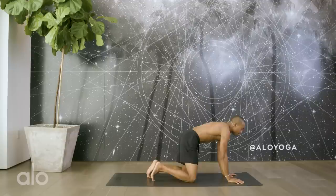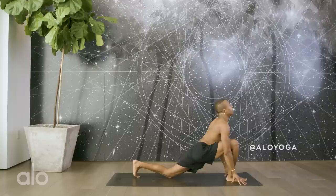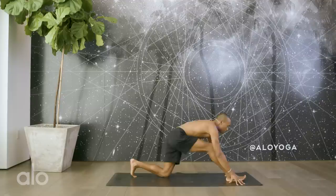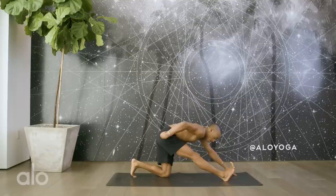Inhale brings you back to center. Go ahead and step the right foot in between the hands, stack the right knee over the ankle. We can bring the back knee back depending upon your flexibility. Take a deep inhale, lift the chest, lengthen. As you exhale, pull the toes towards the shin. Inhale, lift and lengthen, heart forward. Exhale, pull the toes towards the shin. Inhale, lift and lengthen. Exhale, pull the toes towards the shin.